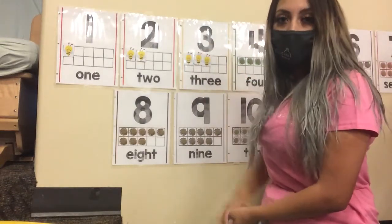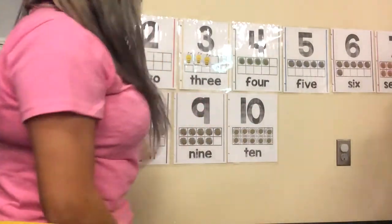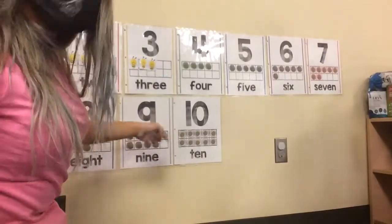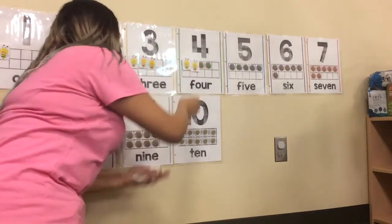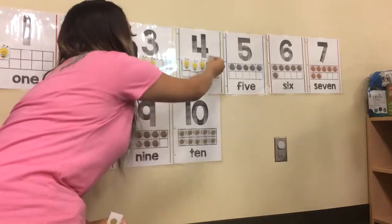Ya después del tres, sigue el cuatro. El número cuatro. Lo voy a pasar para acá para que vean el número cuatro, que es este. Uno. Dos. Tres. Y cuatro.